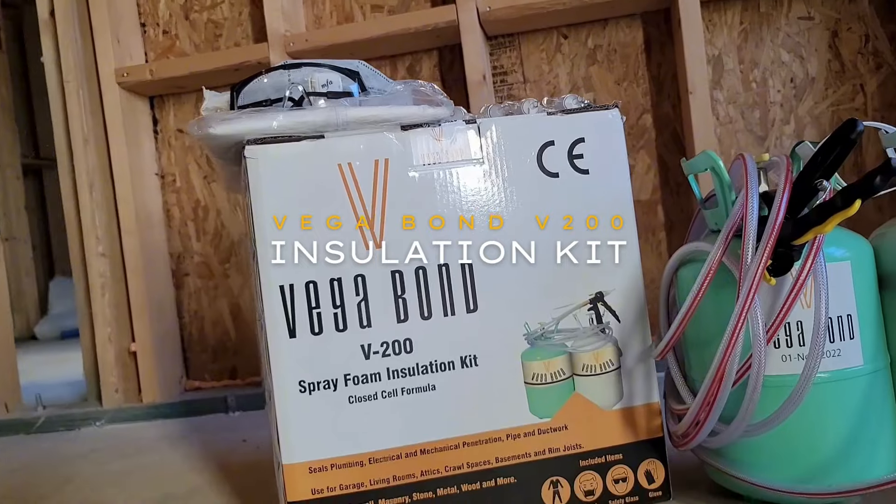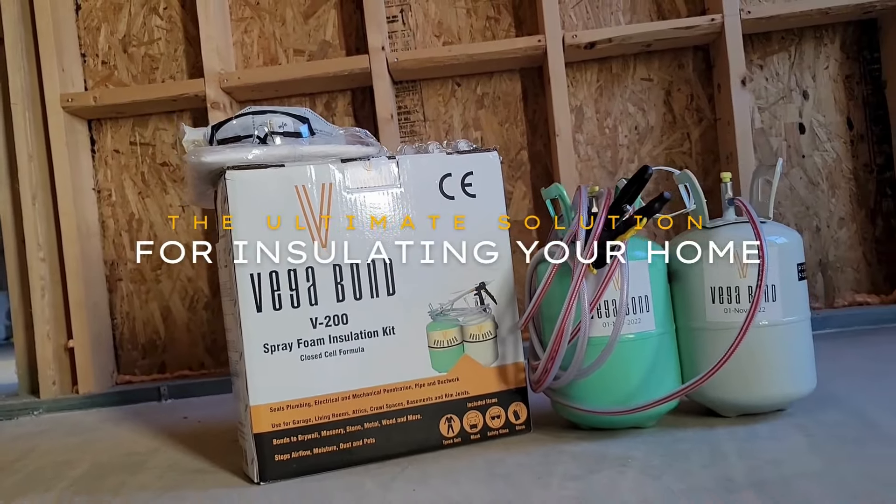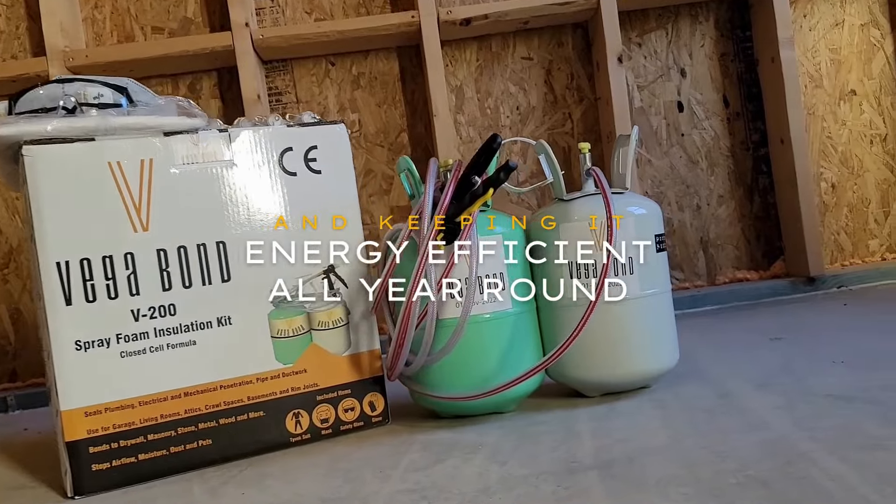VEGA BONVI 200 Insulation Kit — the ultimate solution for insulating your home and keeping it energy efficient all year round.